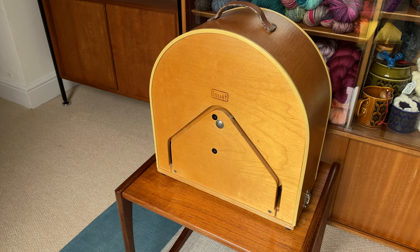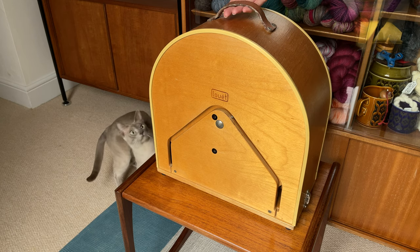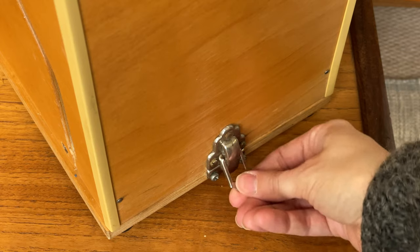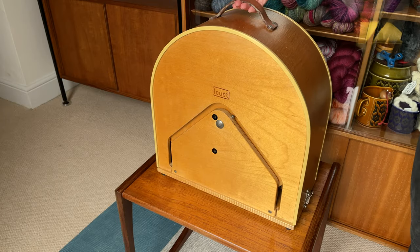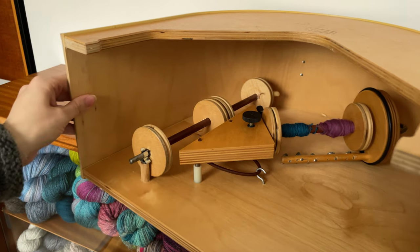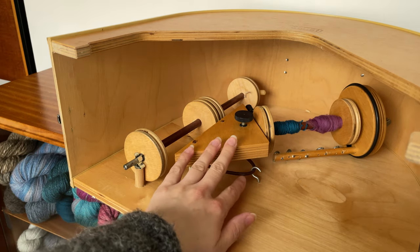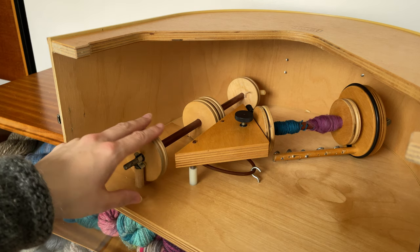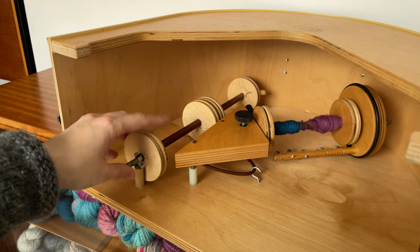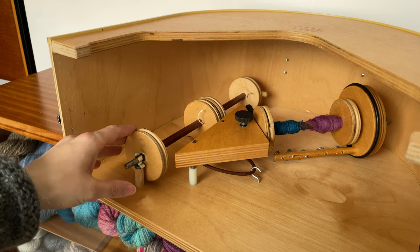So let's have a little look at the wheel. The case has a leather handle on top with a formed plywood lid. To unpack it you just flip the catches open and lift the lid off, revealing the drive wheel and the treadle underneath. Inside the lid is the flyer assembly — it's got its own little storage area and also some storage space for two additional bobbins on a built-in lazy kate. So this is a kind of all-in-one package — you've got everything that you need to be able to spin and ply yarns on the go.